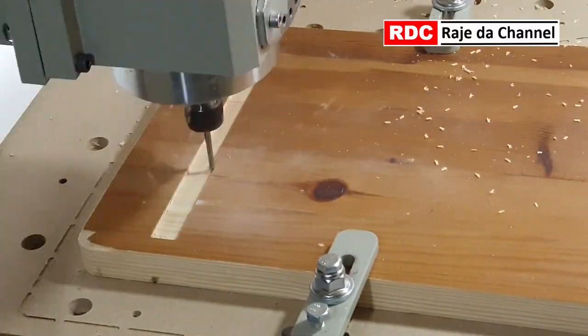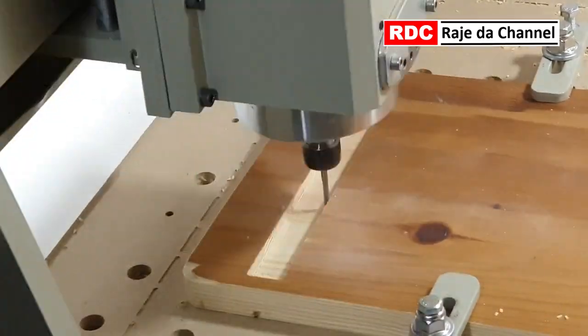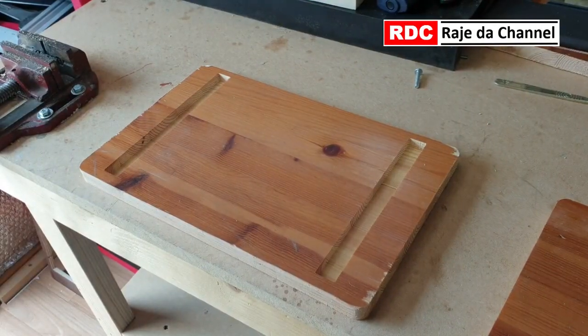Slots for the legs are getting machined now. I'm cutting oak wood for the first time and I have to say it is very easy to machine. Slots are ready now.